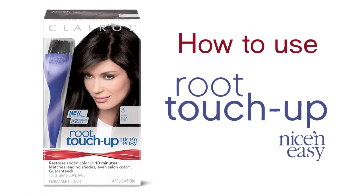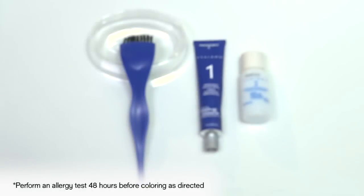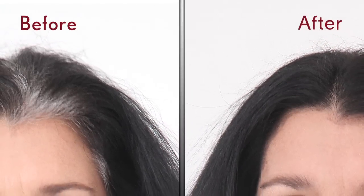Time for a touch-up? Claro Root Touch-Up by Nice and Easy features a colorist-inspired application system for an easy, salon-inspired touch-up to erase roots and grays in just 10 minutes.